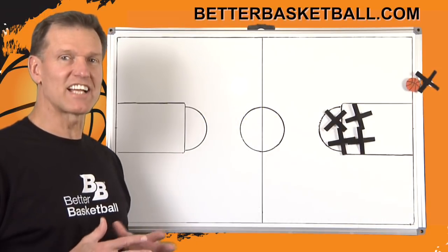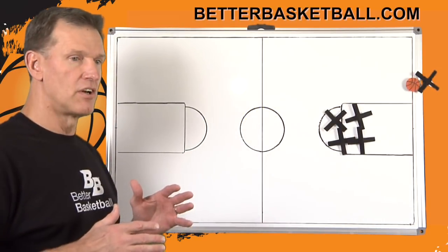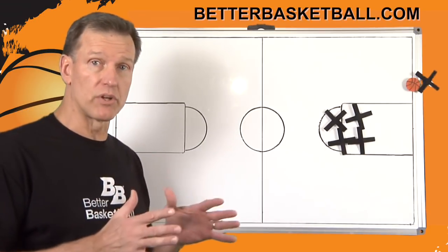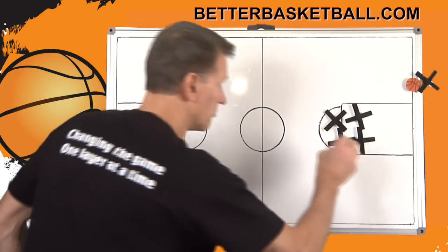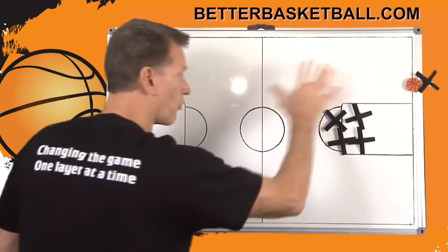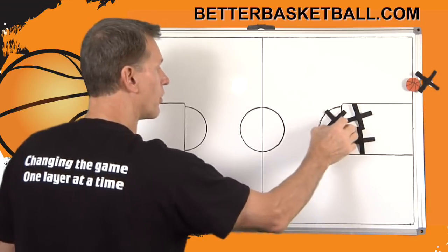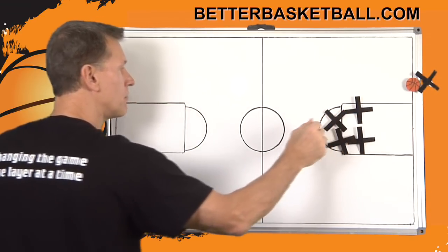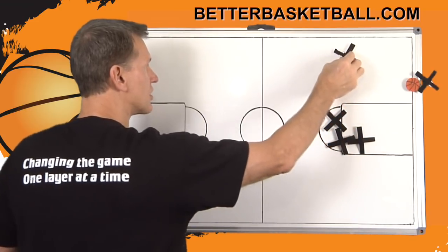Let's look at tackling a full court press off of a made shot, a made free throw, or a made basket, where you're not really set up — you're just taking the ball out of bounds. You've got the baseline to run and the full court press is being put on you. I'd like you to consider this.